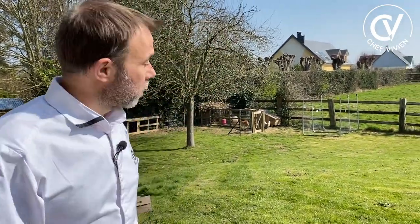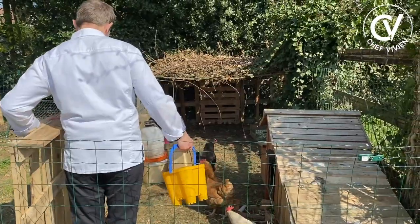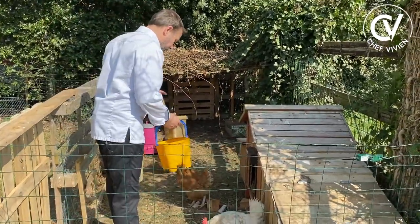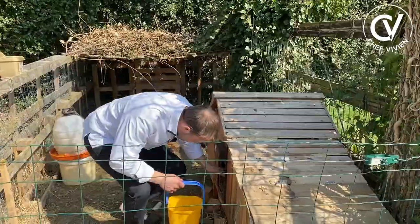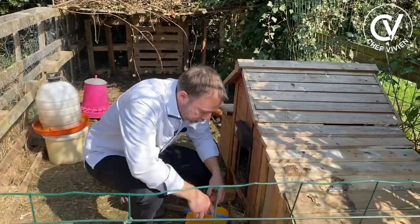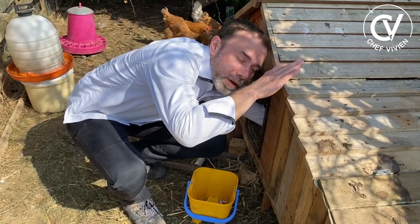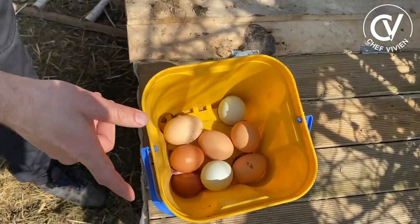I need one egg to put on top of my brioche, so let me check. Hello, crazy chicken! How are you this morning? You want to eat something? Here we have — yum yum yum. And we have eggs from yesterday and eggs from today. Today's eggs are for the chicken.